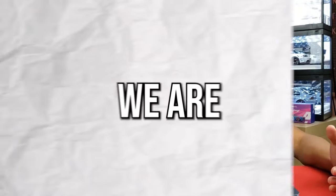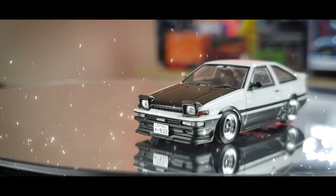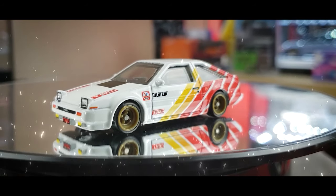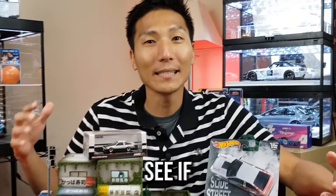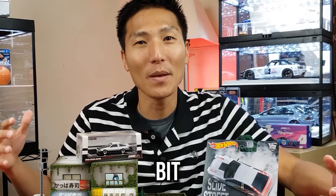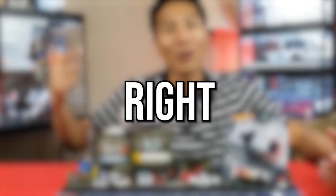In this video we are comparing a collector grade model to that of a premium Hot Wheels model. Both are AE86s, and let's see if the premium model does a little bit better than their main line.